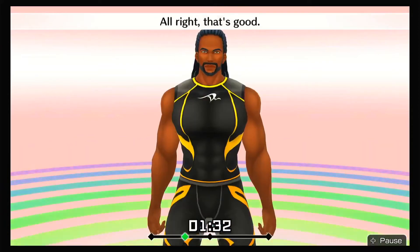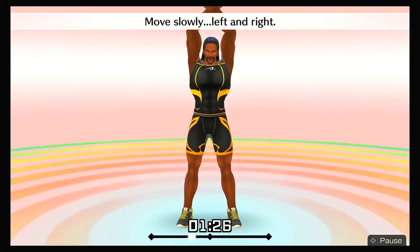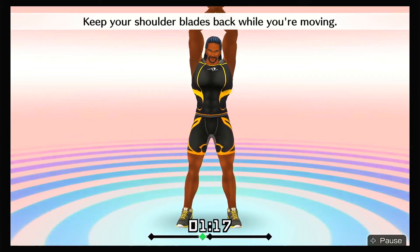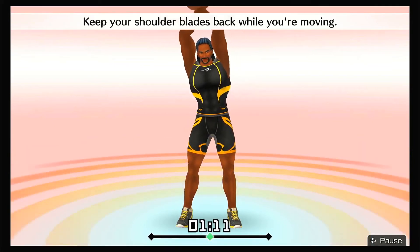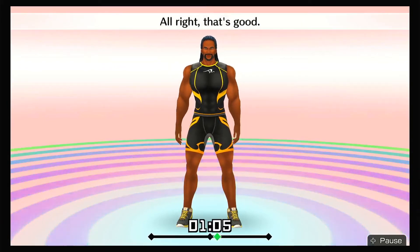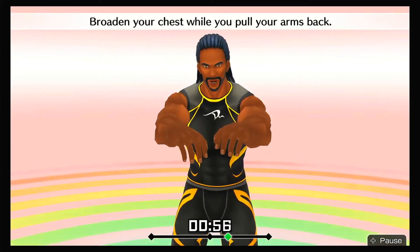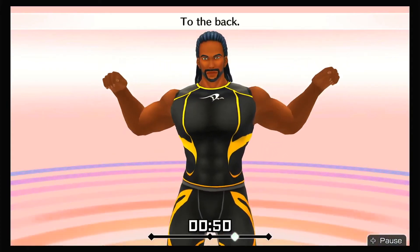All right, that's good! Put your left hand in front and raise your arms. Stretch your whole body. Move slowly left and right. Keep your shoulder blades back while you're moving. All right, that's good! Raise your arms to shoulder level. Round your back and stretch your arms forward. Broaden your chest while you pull your arms back — to the back, to the front!